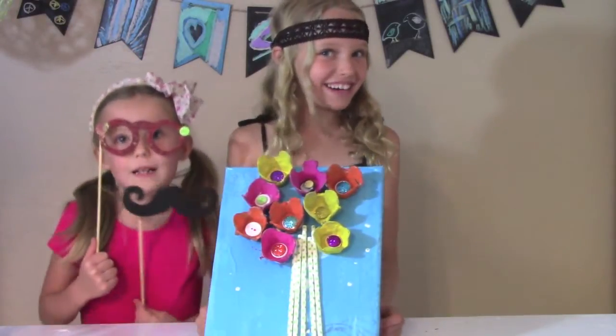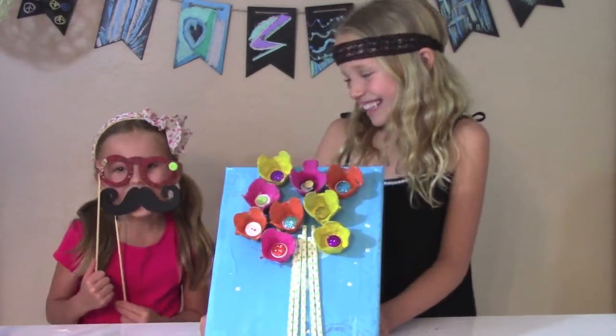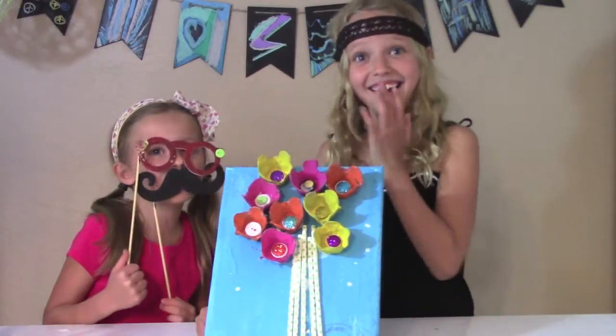April showers bring my flowers. Hey, I've never thought about having a mustache before.